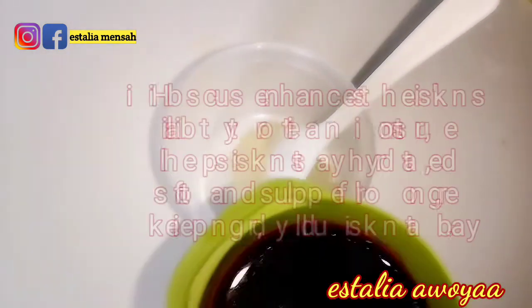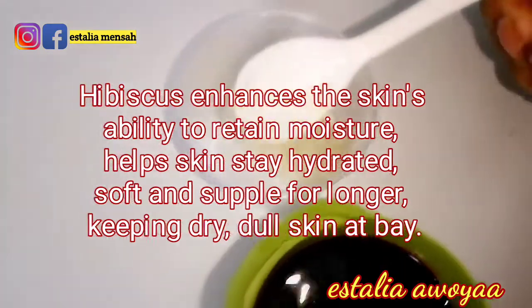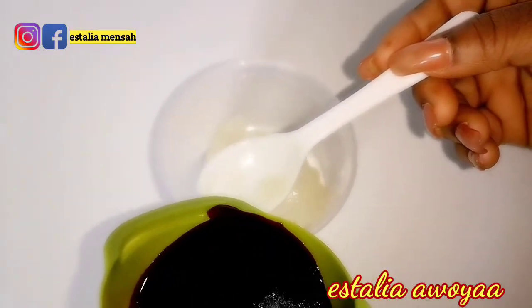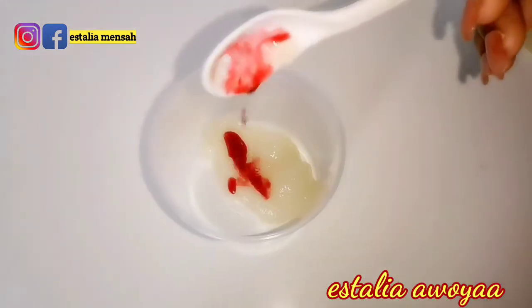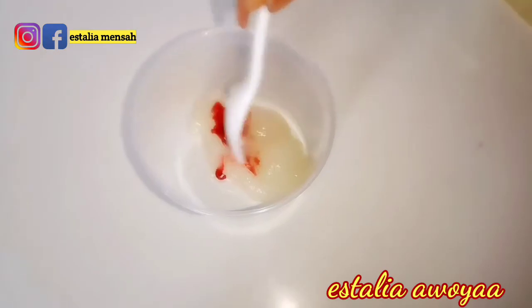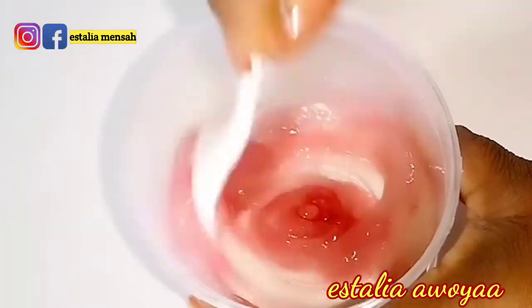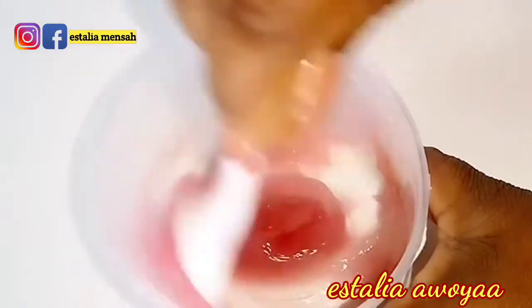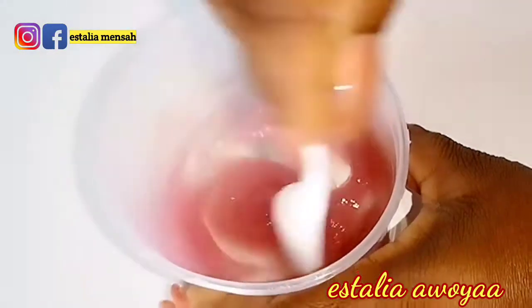I just took one teaspoon of the aloe vera gel and I'm going to add my hibiscus juice to it — just going to pour a little bit of it to mix it. This is the amount I'm using, and I'm going to stir to mix it very, very well.